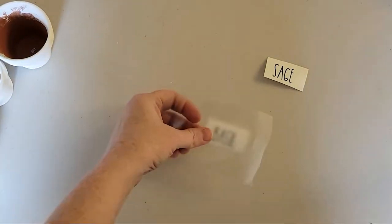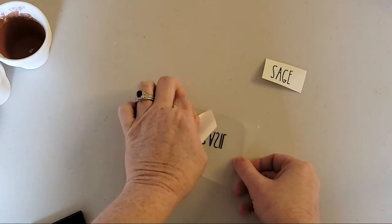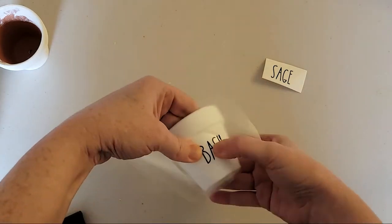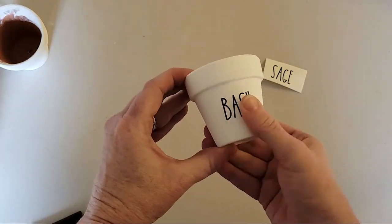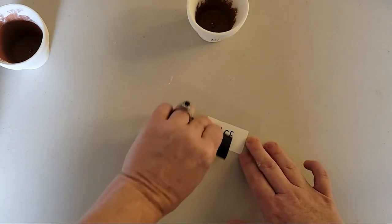Then use a piece of transfer tape to transfer the weeded vinyl decal onto the dry painted terracotta planter pot. Use your finger to burnish it down really well, then carefully remove the transfer tape and burnish it down with your finger again.